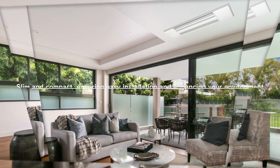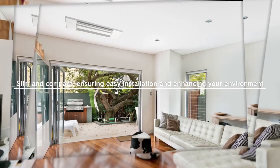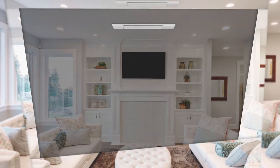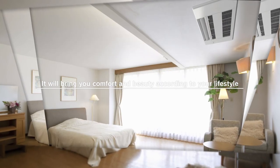The slim and compact MLZ Series ensures easy installation and enhances your environment. It will bring you comfort and beauty that complements your lifestyle in any room or interior.